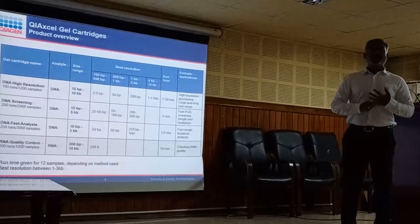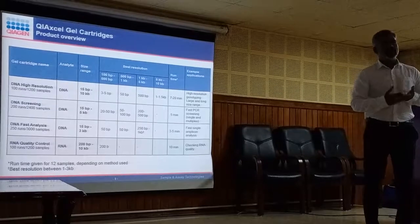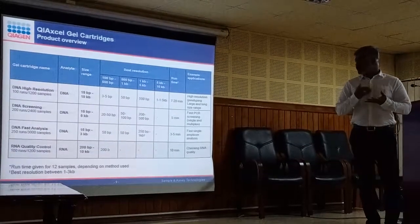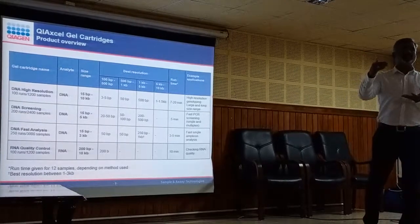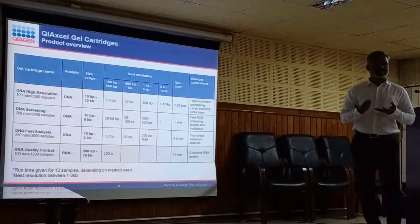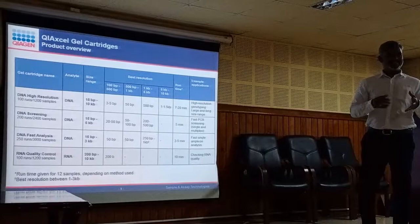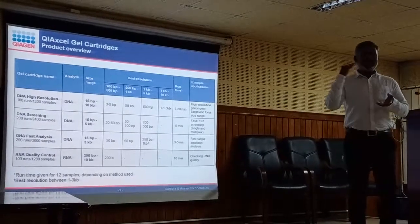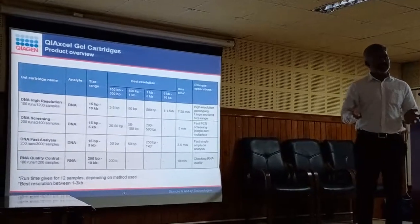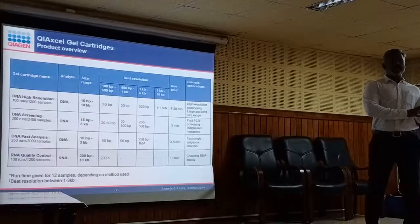The same applies to RNA. If you are sending RNA for RNA-seq, you need to determine the RNA Integrity Number. For RNA-seq, the RIN should be more than 7. In our case it is called RIS — RNA Integrity Score — because RIN is patented by Agilent. The same cutoff applies: anything above 7 means your RNA is good and intact, and you can send it for sequencing.